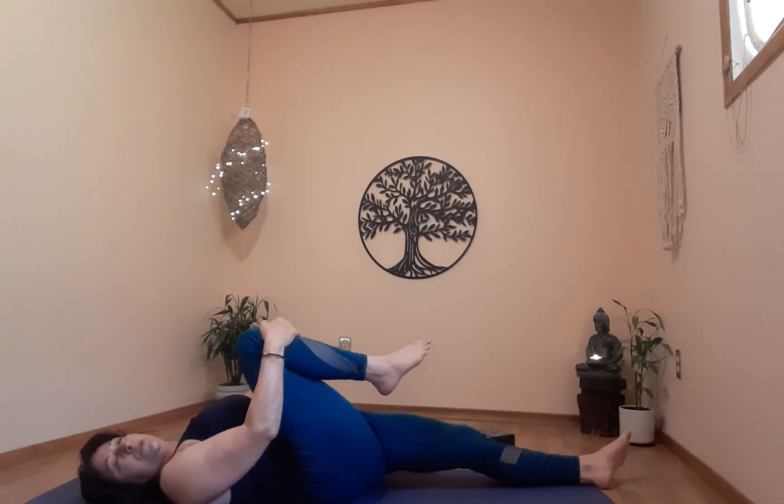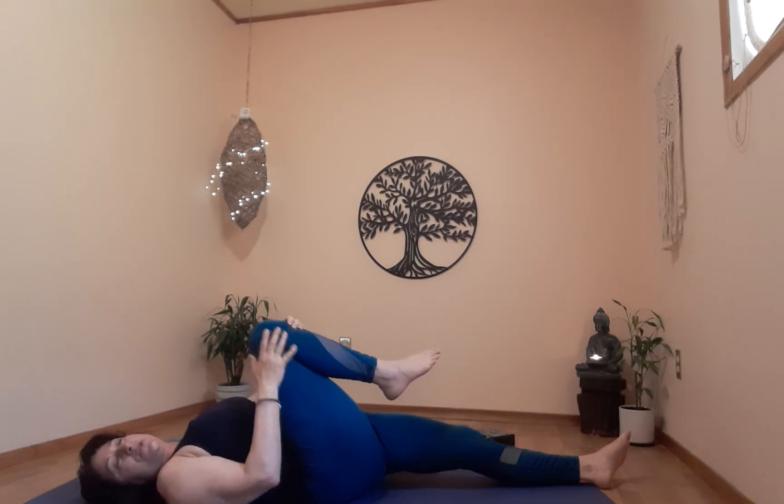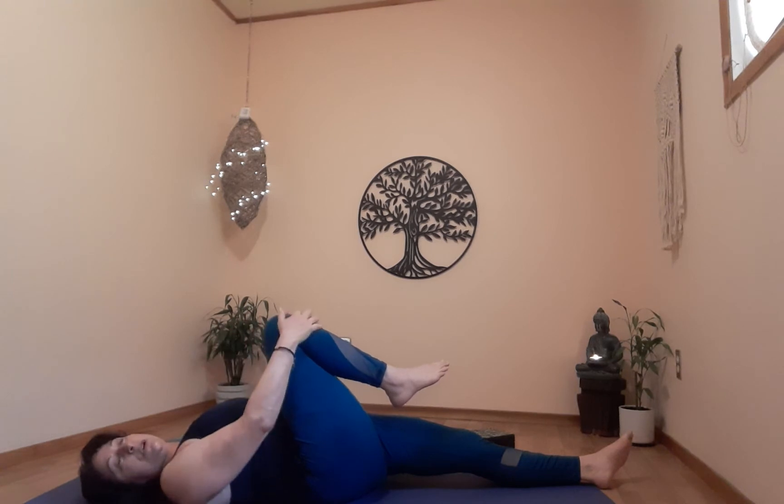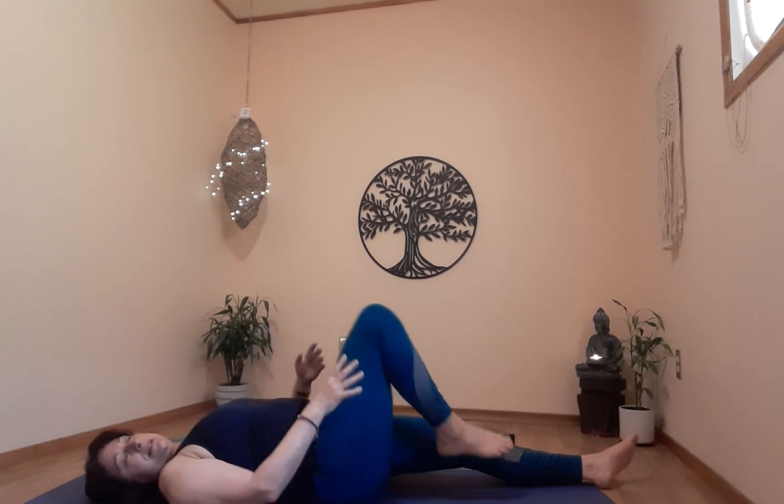The stretches we do at the end of class — just adjust them to what feels good for you. You don't have to have a deep stretch; if you need a little one or a deeper one, make those adjustments. These are nice stretches to help you release the tension of the day, help you fall asleep, or also to help you get out of bed in the morning.